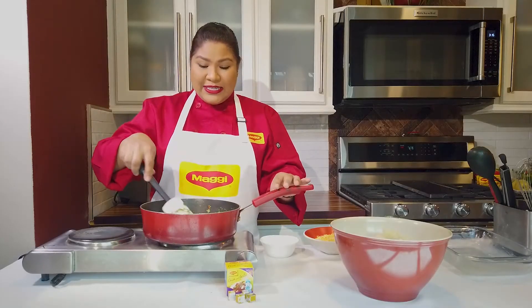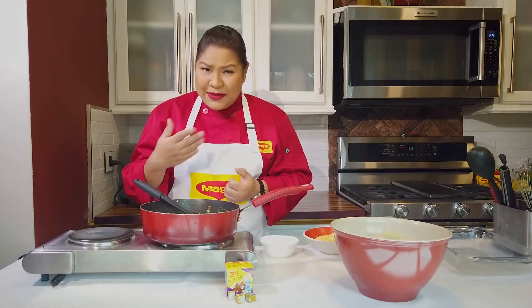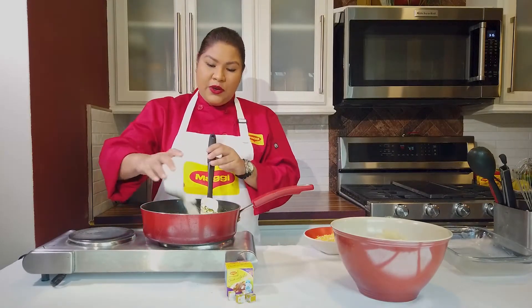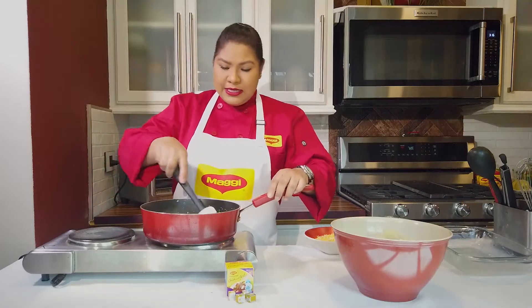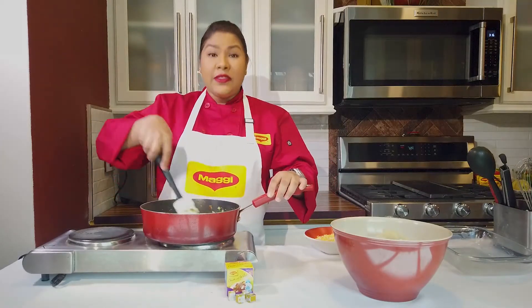You just want to sauté this for about two minutes. After two minutes you're going to start to see your onions turning translucent and you'll start getting some nice smells. That's when you know you want to add your flour — just two tablespoons. Pour it in, mix it up, and we're going to cook this for another couple of minutes.